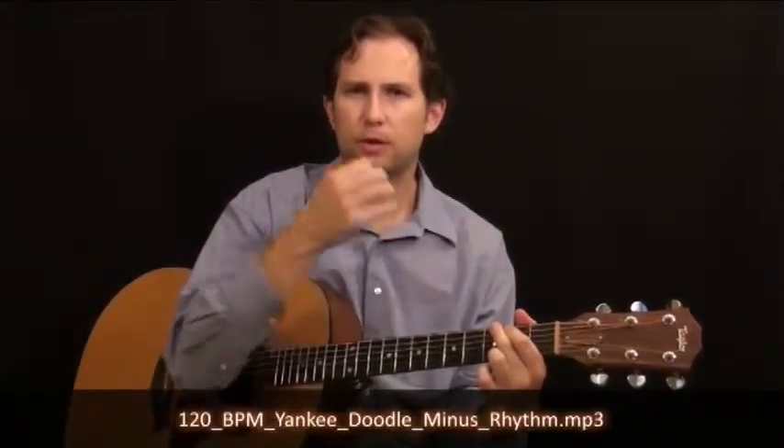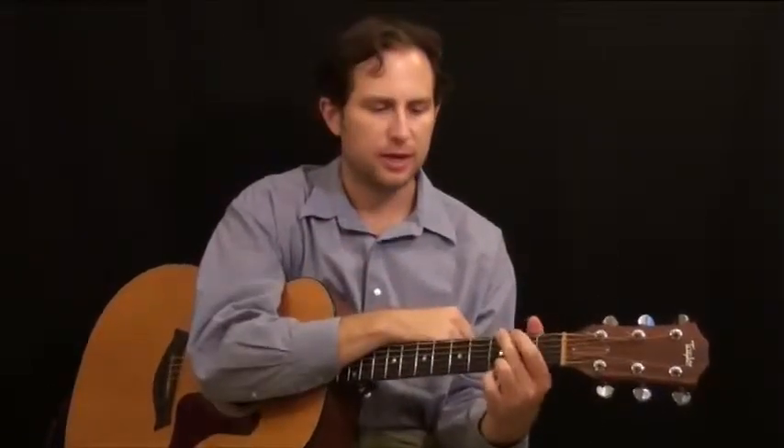This one is a little different. Instead of playing on the off beats, or the one-and two-and, like we did with When the Saints, on this one you're going to play on every beat.